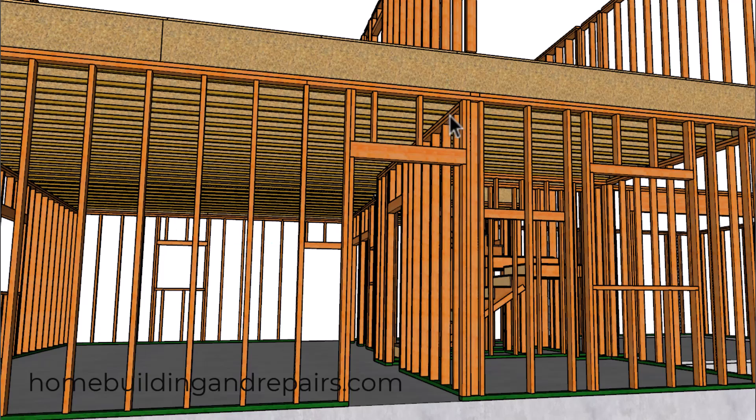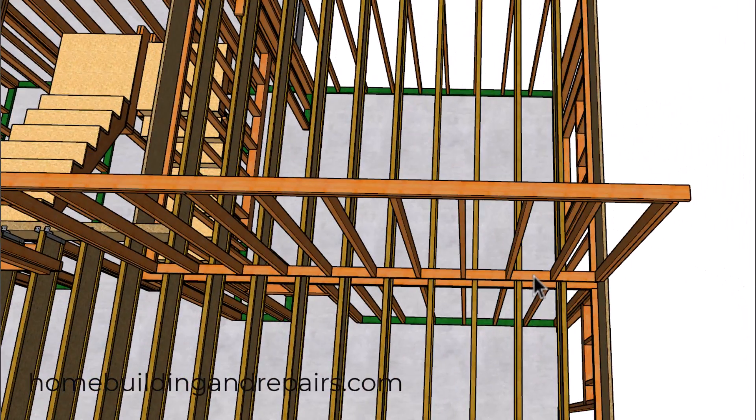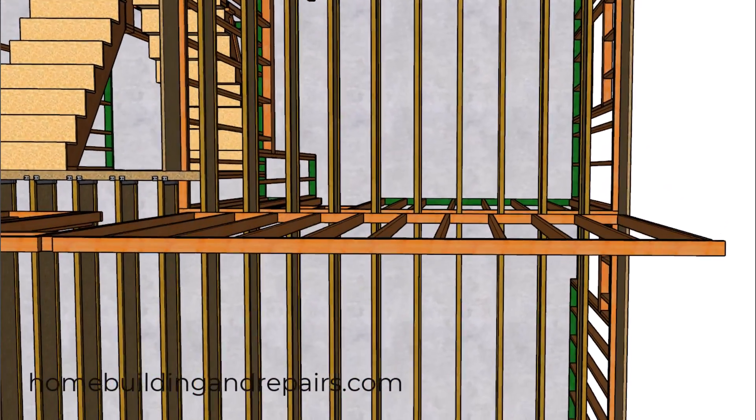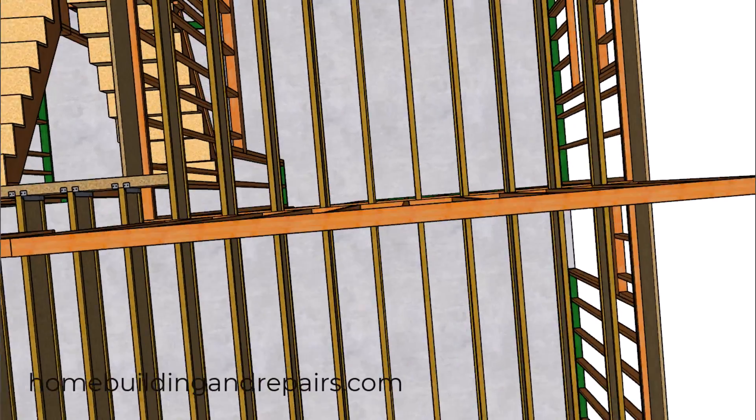This would be a wall that's sitting directly above the lower wall, along with what the manufacturer suggests you could use. Keep in mind that a structural engineer could provide you with different details altogether.